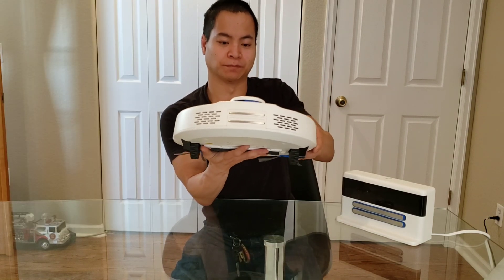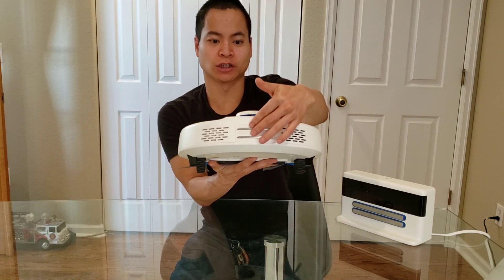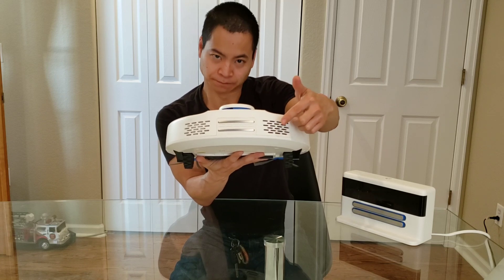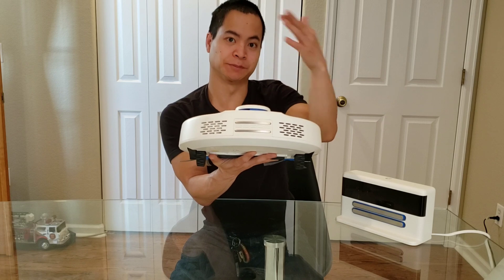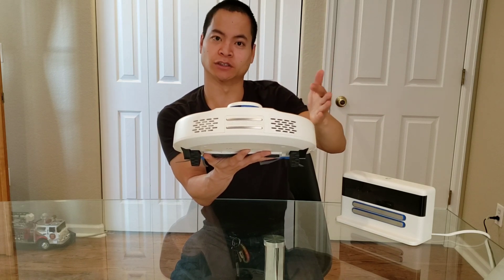Alright, let's go ahead and look at the back of the robot. You got your charging contacts, here you got your exhaust vent, and here's your speaker — very, very nice. The speaker gets very loud, so I can definitely hear it across the room.